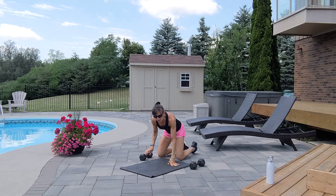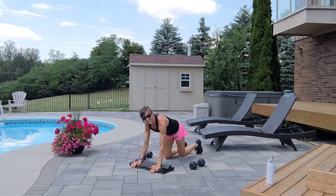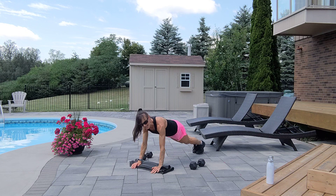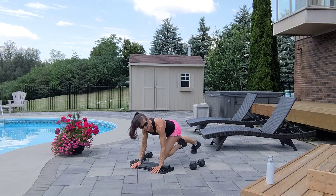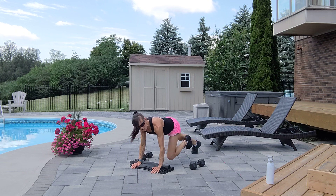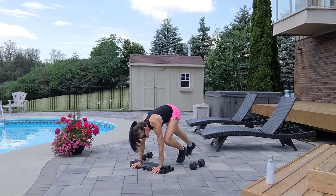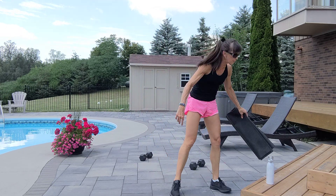Last ten mountain climbers — low or high. One is low, two is high. Four, five, six, seven, eight, nine, ten. That's superset number one.